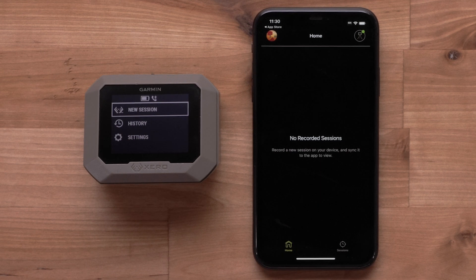Your ShotView app and Zero C1 Pro Chronograph are now connected. You will see shot data available after you have completed a shooting session with the Chronograph.